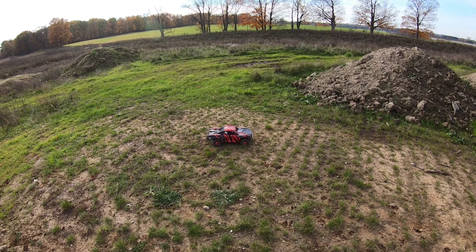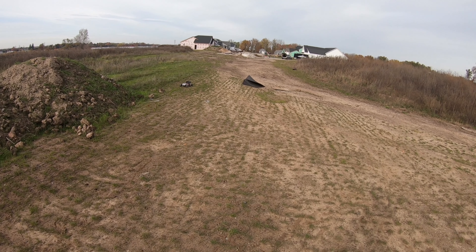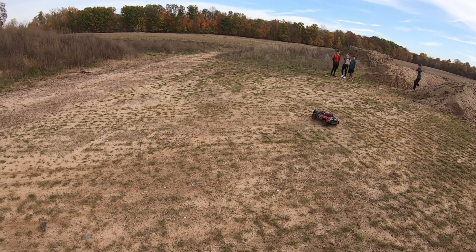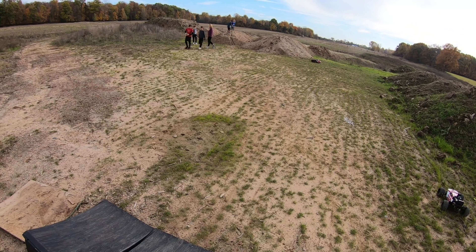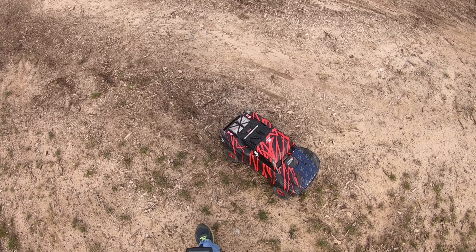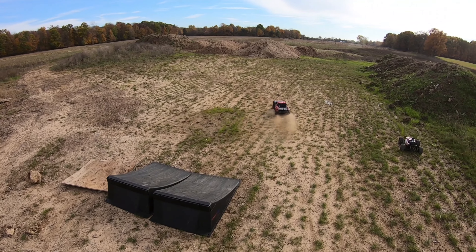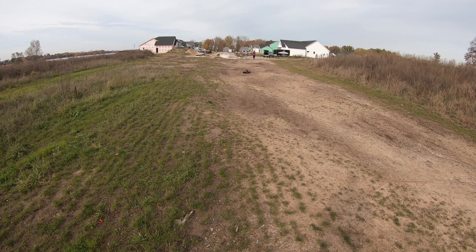Mojave time — just floats, just floats! Not enough juice to bring the nose up. Oh man, this is what the Mojave was made for. Look at it, just slide!